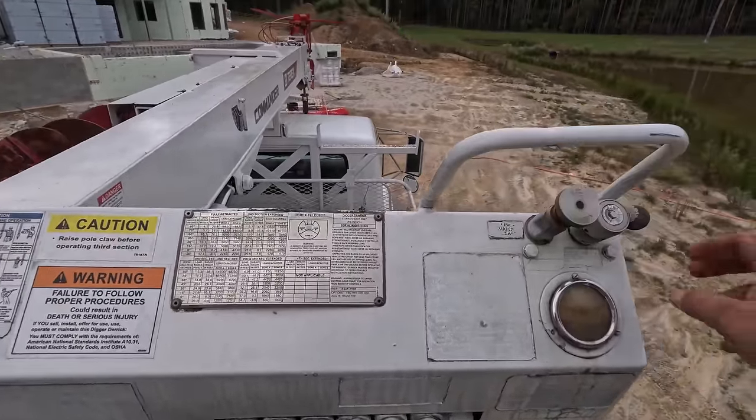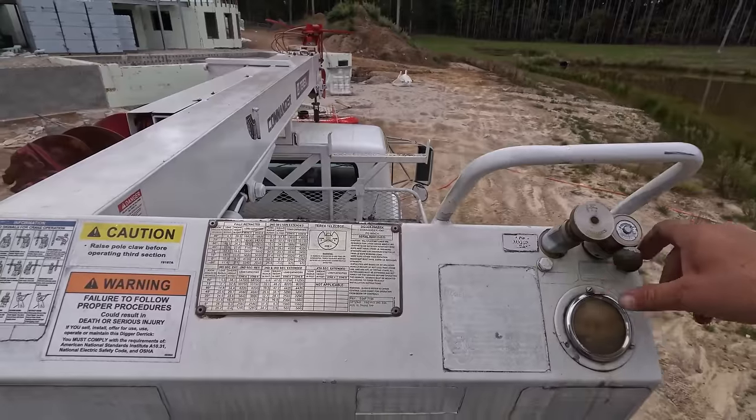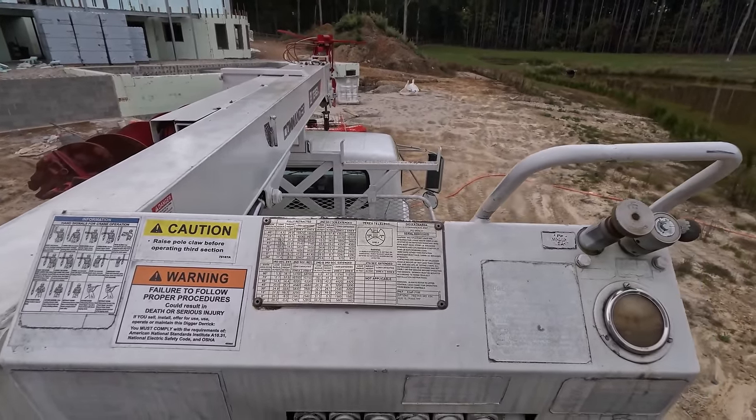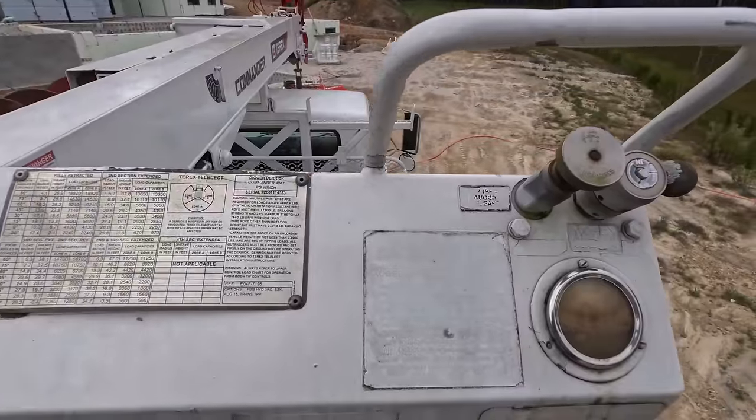Oh, that's the auger release — I don't think we want to do that. Oh, that's the digger speed — that's kind of cool.